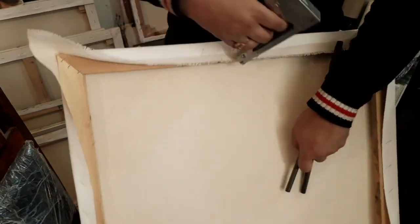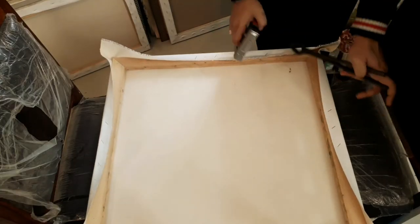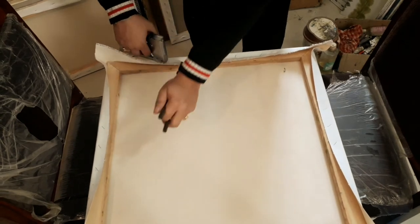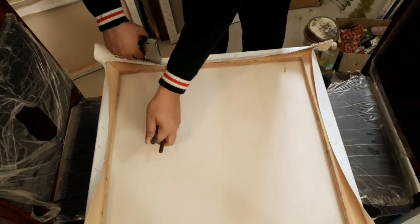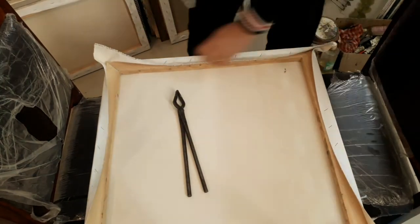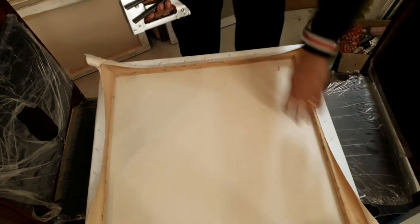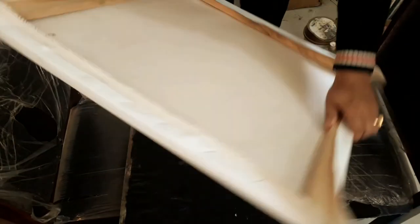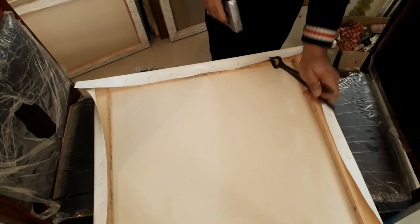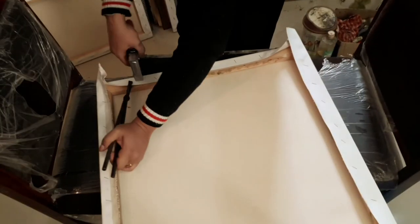The idea is quite simple — you need to do it for all the sides and make sure it's very tight so that it behaves like a drum. I'm pulling it from all corners.